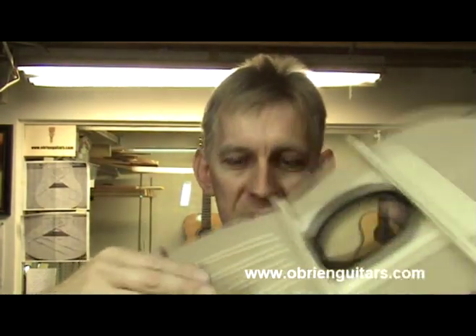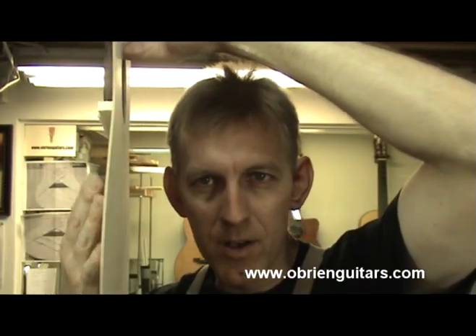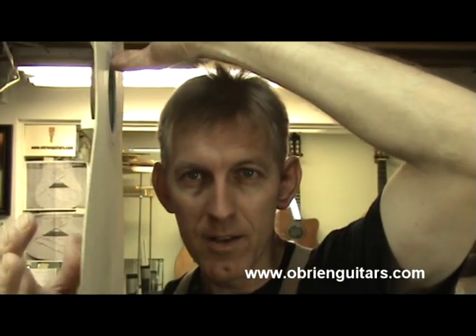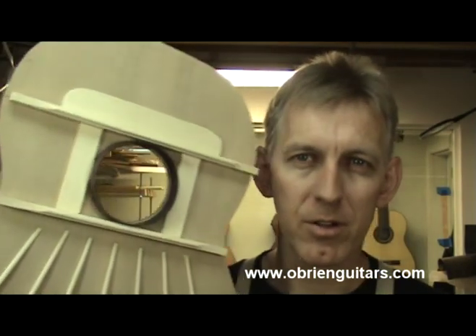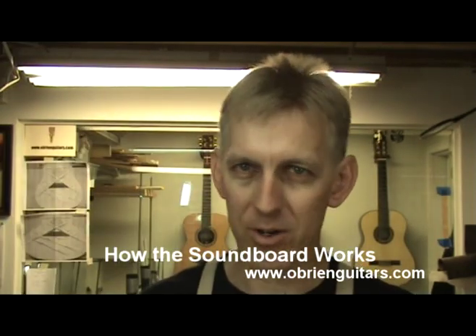I'm tapping right over the bridge area. If I were to tap at around the edge — that's the left side, the treble side, the bass side. Now that brings up something very important about talking about left side, right side, treble side, bass side. You need to think of the guitar top as one unit. Don't think of it as right side, left side, bass side, treble. It doesn't work like that. It's one unit.